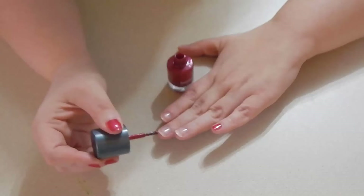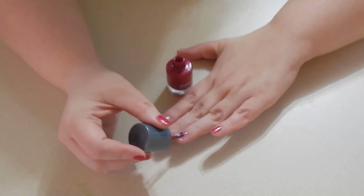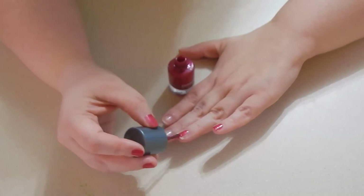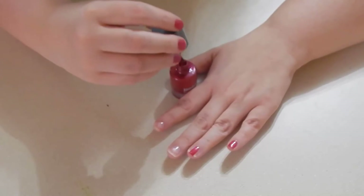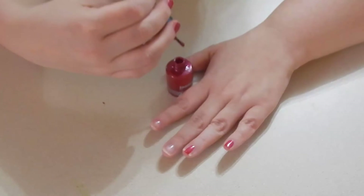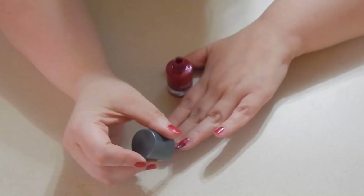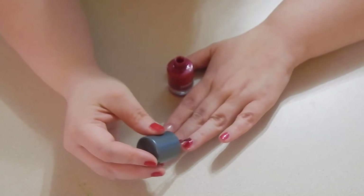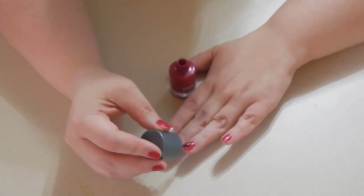I still have a lot of work to do to get them just right, but start in the middle again — push down and pull up. It looks like I didn't quite get enough on that side, so I'll reload my brush. Start in the middle, sweep down and to the side, then in the middle again and sweep down and to the side.